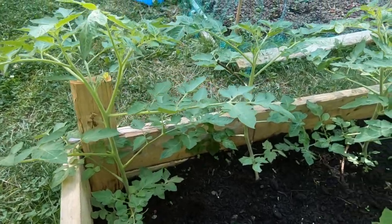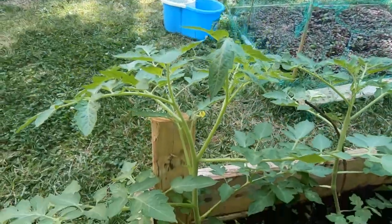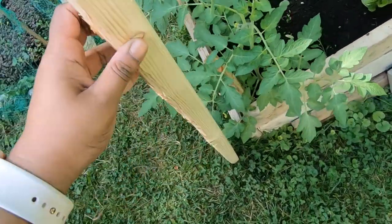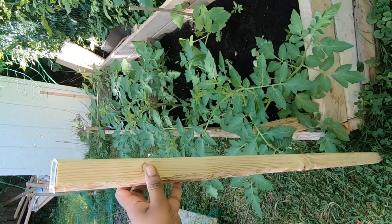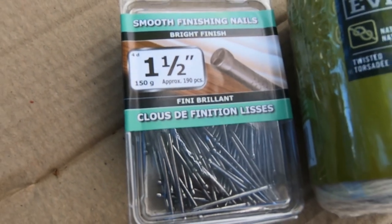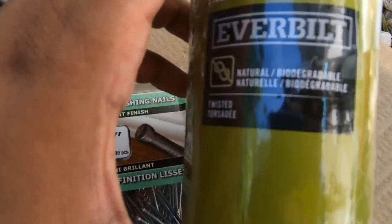Here I have my tomato plants in my garden bed. They are less than two feet tall and I will tie these first. I'm using two inch by two inch wooden stakes from Home Depot, about four feet tall, which is sufficient for most tomato plants. You can get taller stakes or even plastic or metallic ones. I also got some one and a half inch nails and medium cotton twine. I like cotton because it's more environmentally friendly.